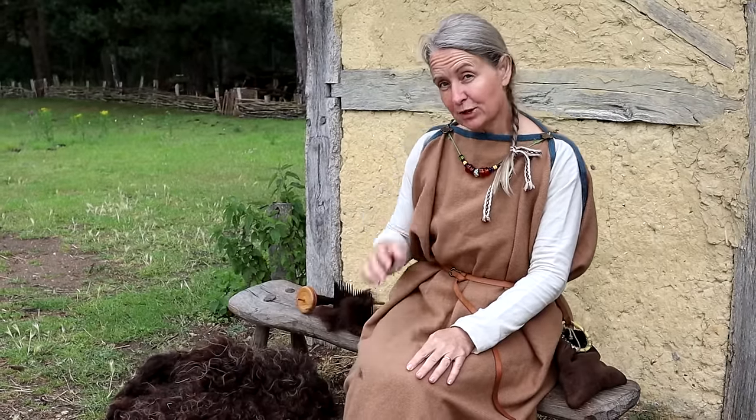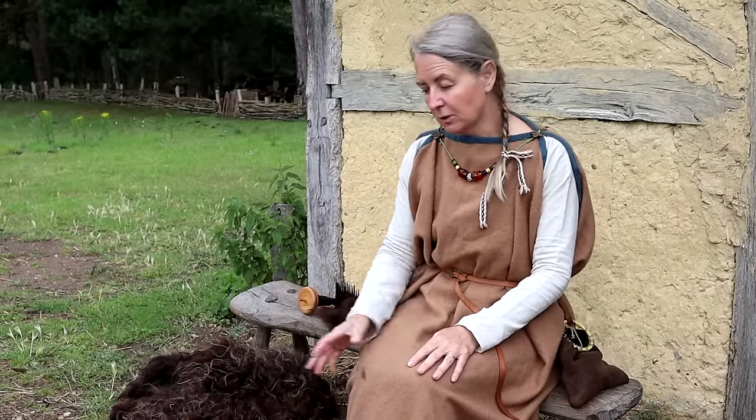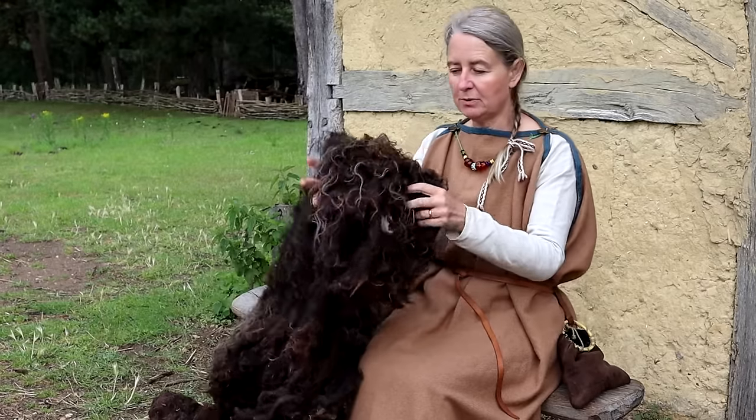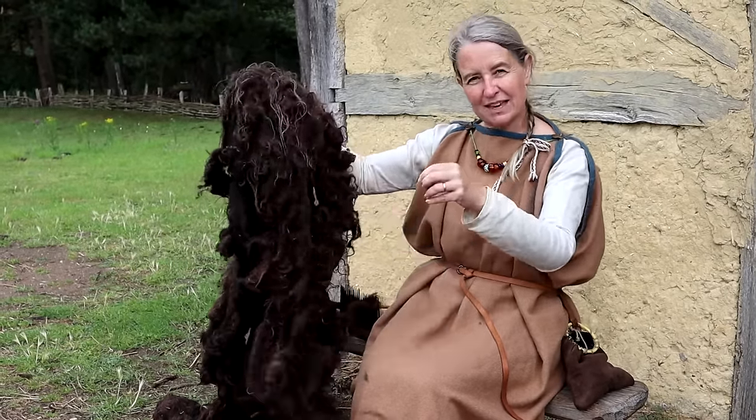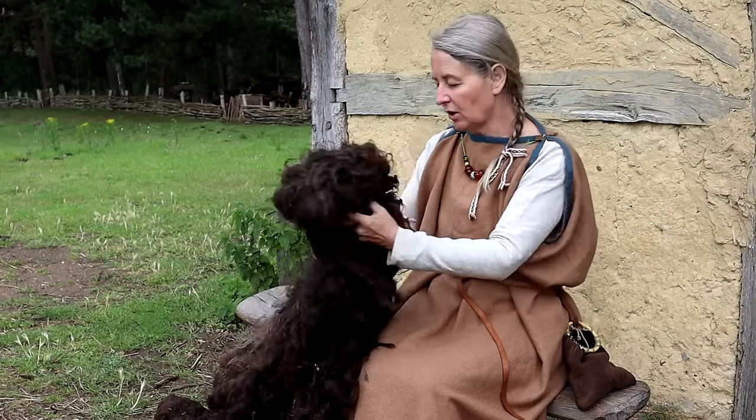How might an Anglo-Saxon turn sheep into something that they could wear? First of all, they need to shear their sheep — they need to cut off the fleece. But they can't really wear this raw fleece; it needs to be turned into cloth.